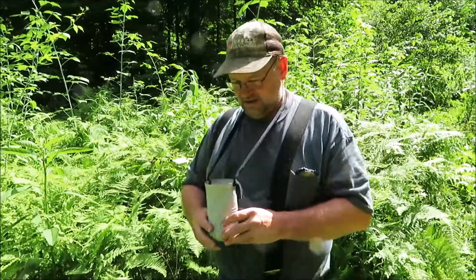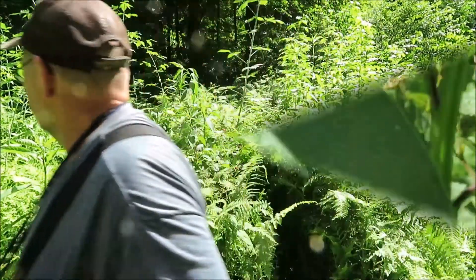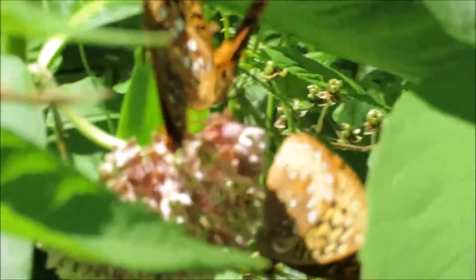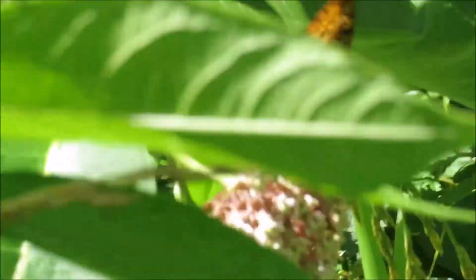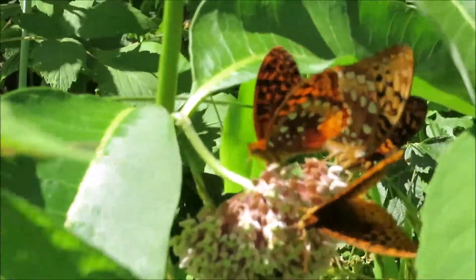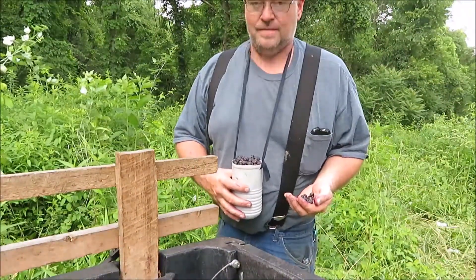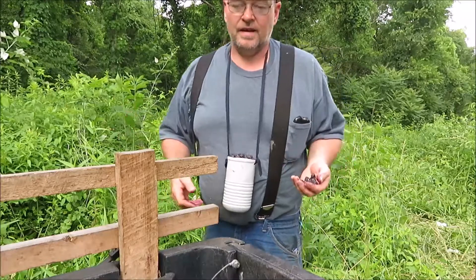We're just gonna keep gathering them up — it don't take long before you have a lot of berries. I'm gonna show you how I keep my berries out here in the heat. Check out these butterflies — they're pretty. Not only do you get some berries, but you get to see something beautiful like that. I could sit here and watch these guys all day long. When your hand looks like that and your bowl looks like that, it's time to empty it because they won't fit any more. Picking with both hands, it actually doesn't take long at all.